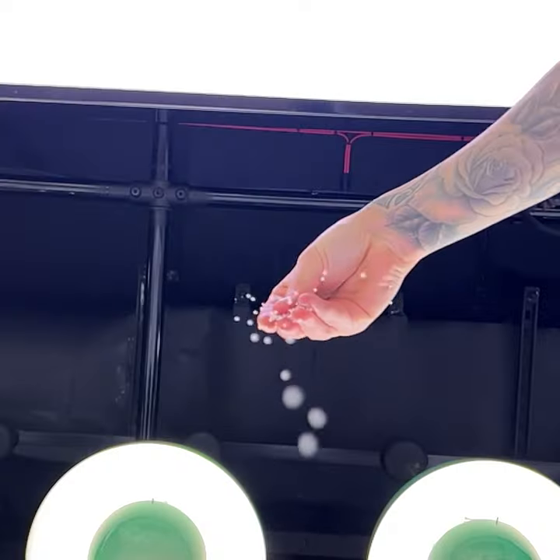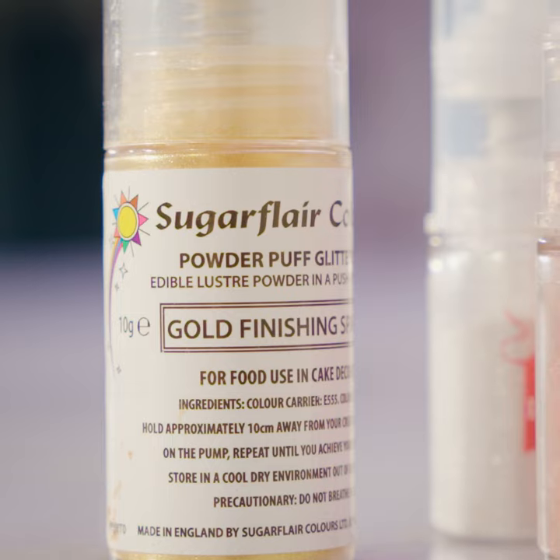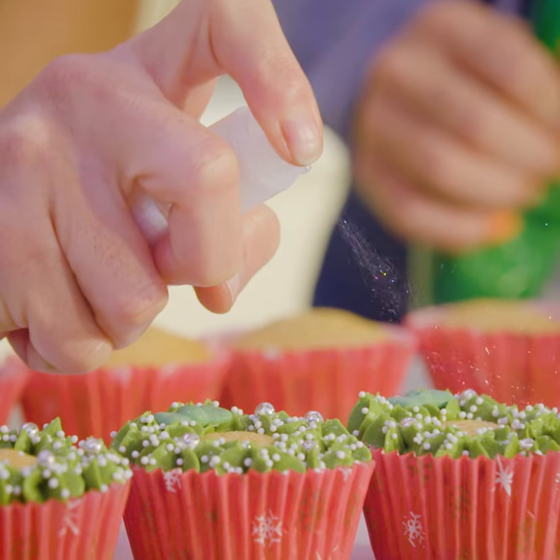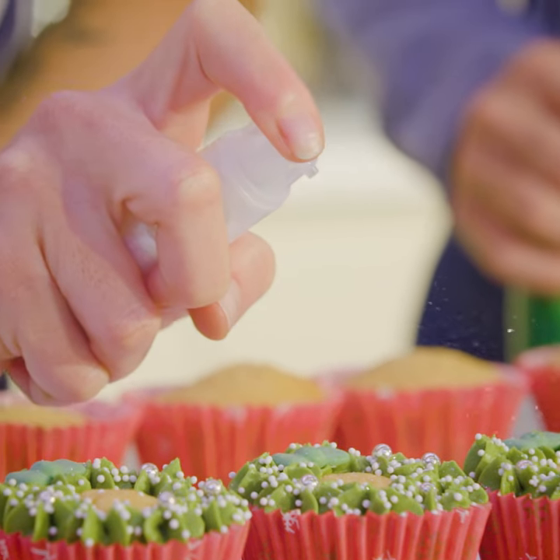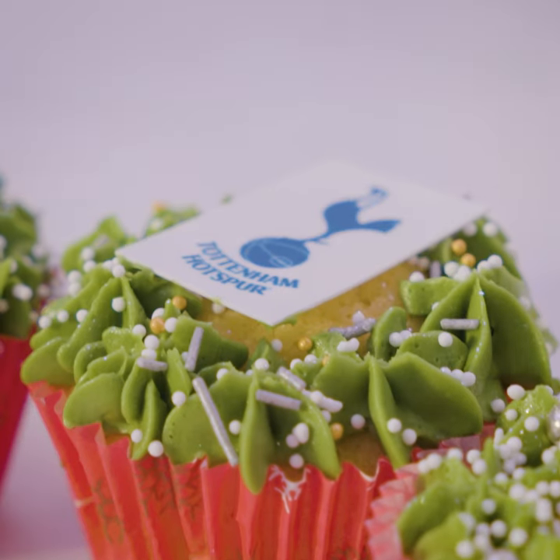I'm going to add the decoration after piping to finish the Christmas cupcakes. Cheers! We'll see you next time.